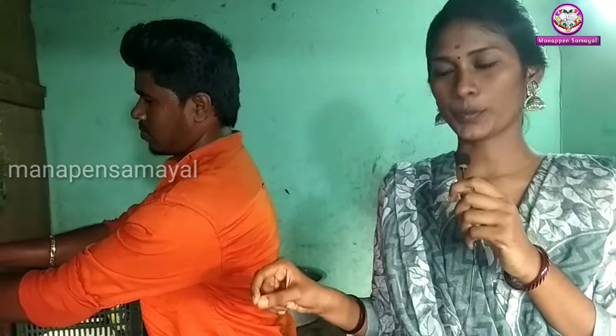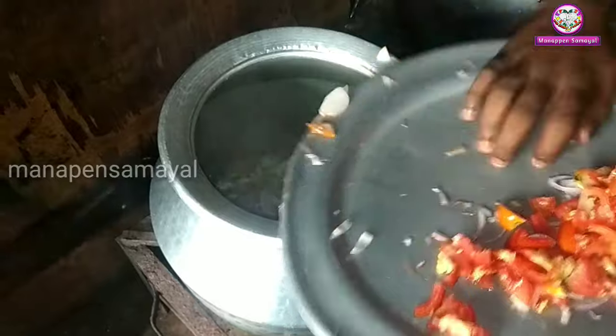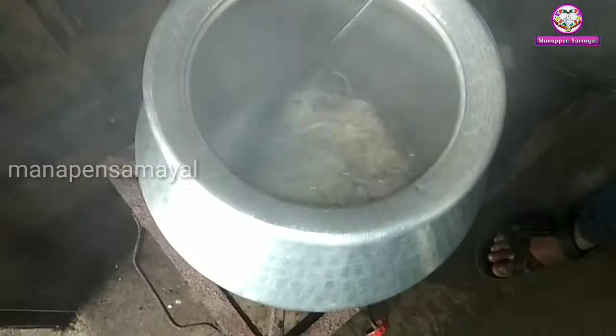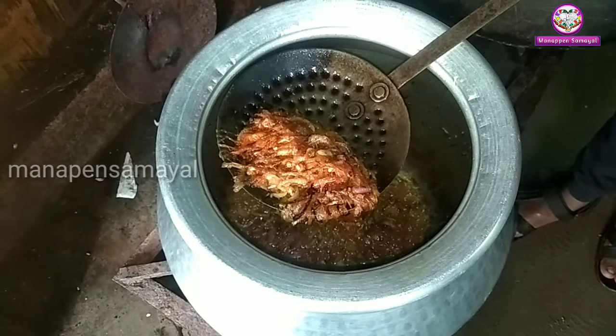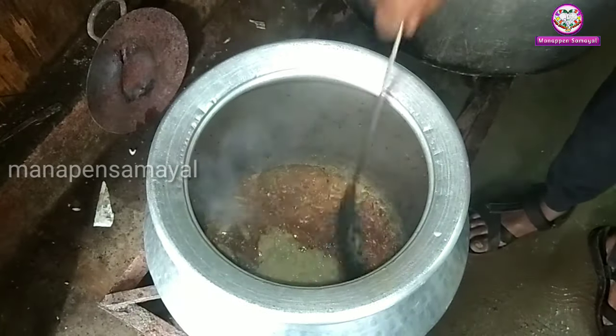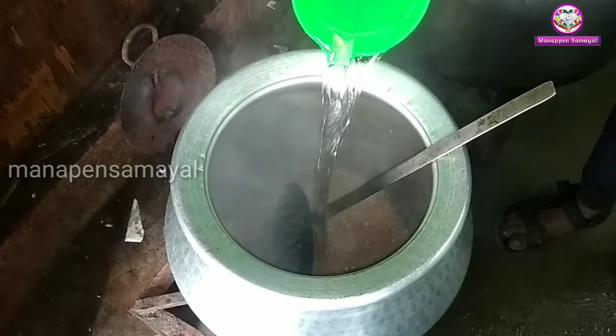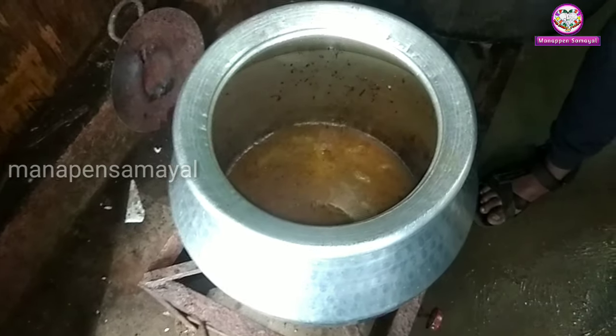Friends, we are going to make a mutton soup. You can use the mutton soup. You can use 100 ml eggs. You can use the meat. Add 2-5 grams of rice in the soup. Add 150 grams of rice in the soup. That's good, isn't it?